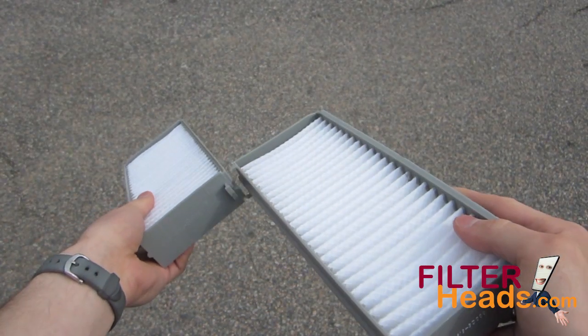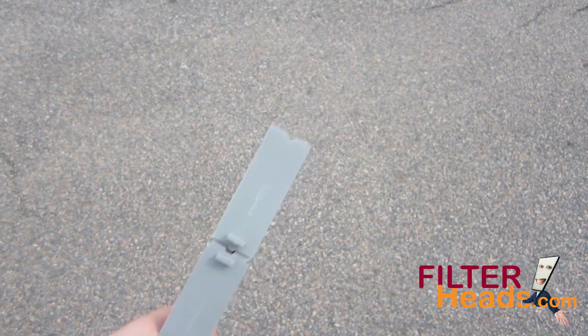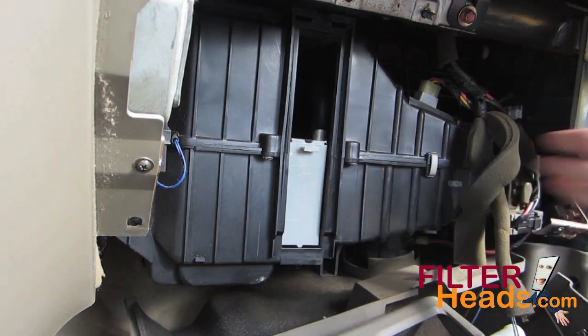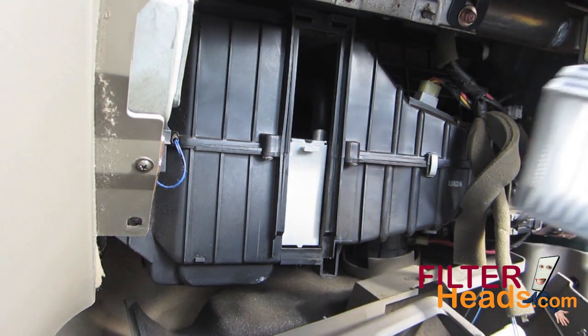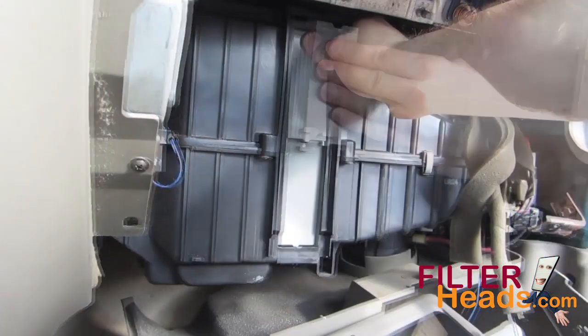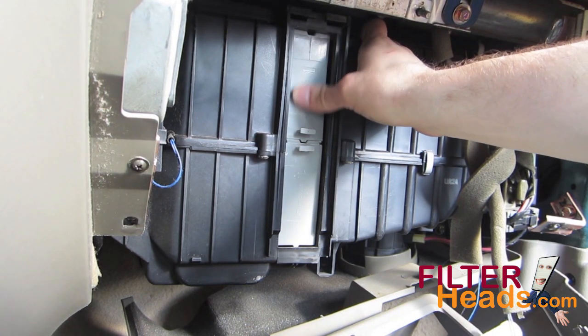The AQ1022 filter that you purchased from Filterheads.com comes in two pieces because some vehicles only have access to the top half of the housing. Install the bottom piece into the housing with its airflow indicator arrow pointing towards the left side of the vehicle. Install the top filter into the housing — it will only go into the housing in one orientation to lock with the bottom filter.